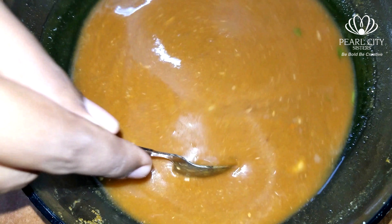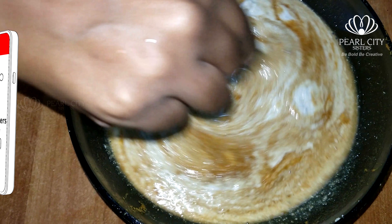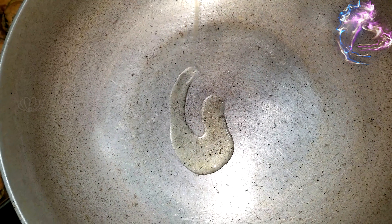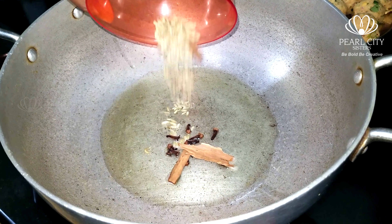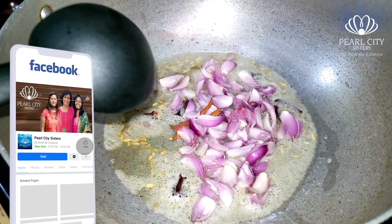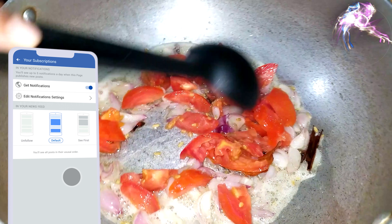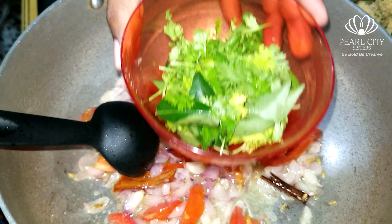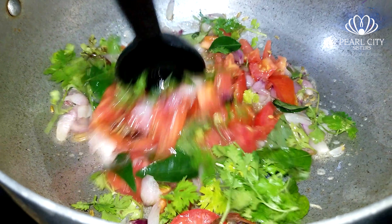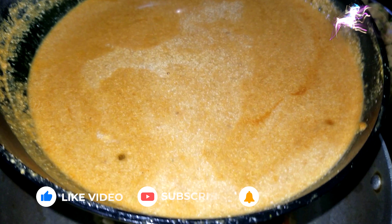Mix it all together. Now we are ready — put a paper and add some cramp. Put a light on the top. Put a little bit of salt on it.